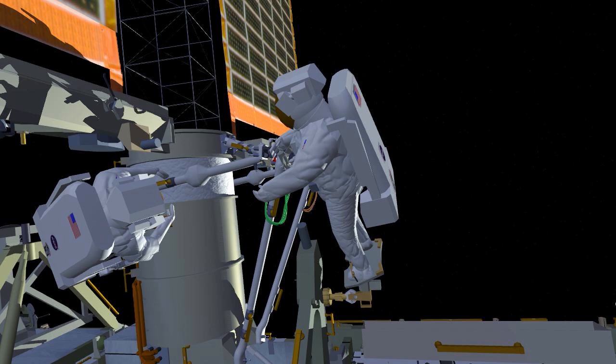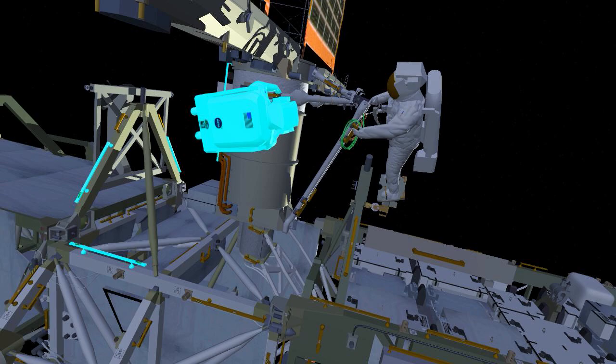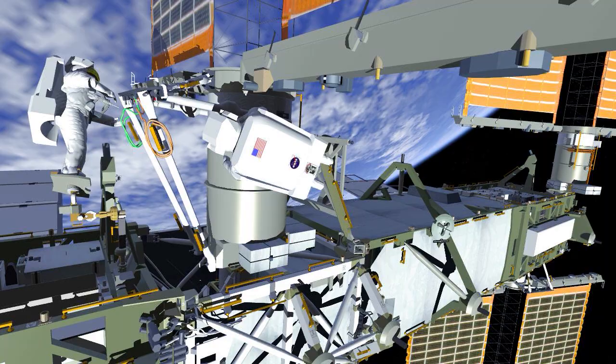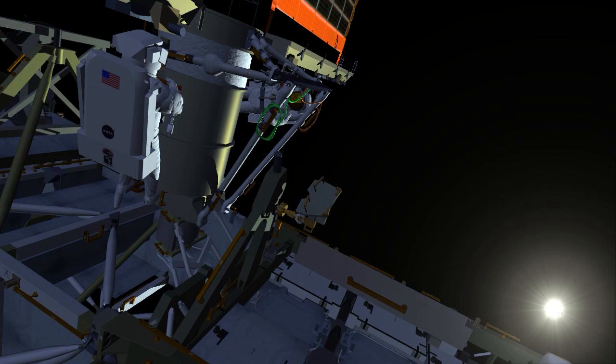They put the multi-layer insulation back in place to cover up all of the metal components. Koichi translates over to the right-hand mid-strut and does the same collar bolts on that side. Once the collar bolts have been driven in place, Nicole can egress the foot restraint and start routing the I-ROSA cables.